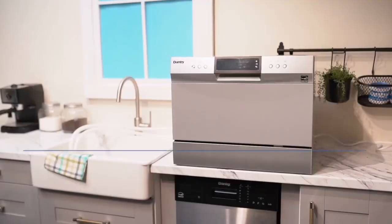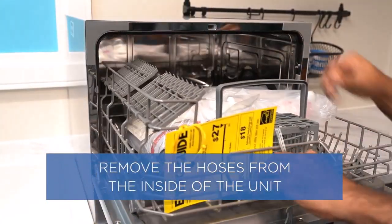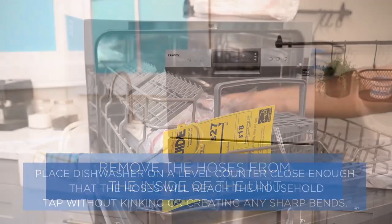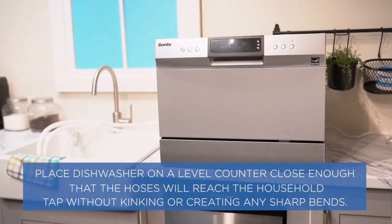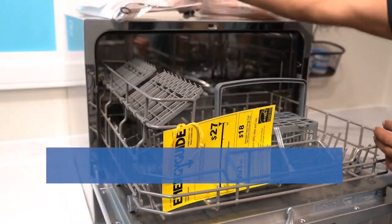With utility bills rising all the time, saving energy is increasingly important. According to the official US government Energy Guide label on this Danby dishwasher, the unit costs just $29 per year when supplied with hot water from an electric heater, and a mere $19 per year if supplied by gas.